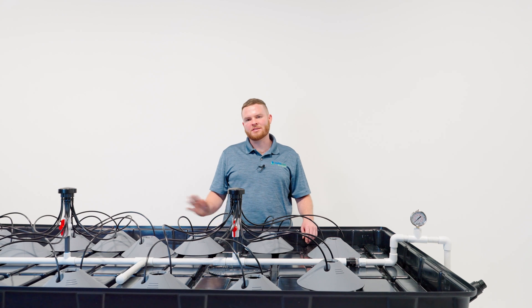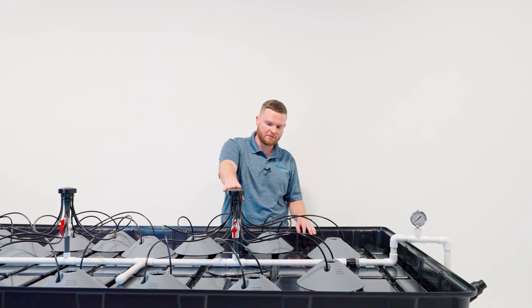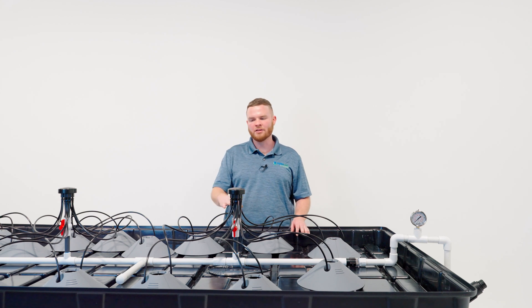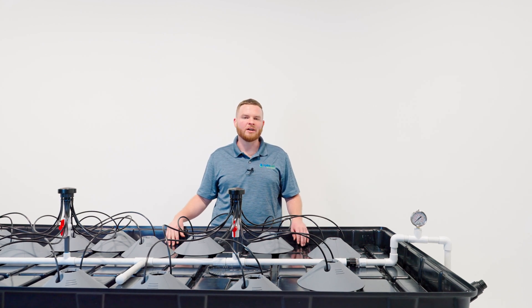The HydroLock system provides endless possibilities in respect to design. Once you get your manifold placed and your pump set up, you can do it however you like. We have tons of customers that mount it on the wall, through the ceiling, on the floor, and on tables, so it's really up to you. Do your research, check out our Instagram page, or give us a call if you're having a problem with your design.